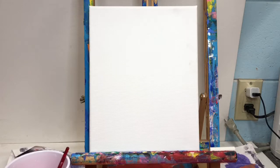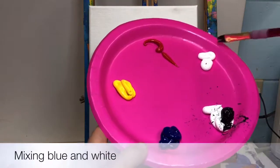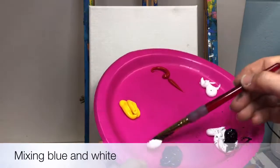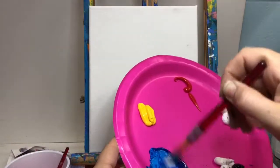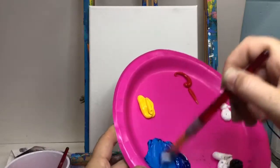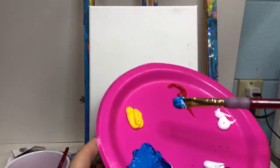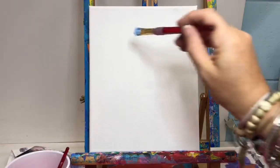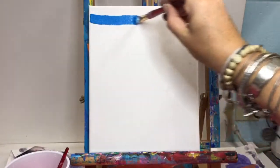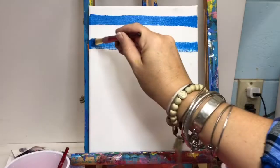We are going to start with blue and white. Make sure it's not black. You're going to pull some white over to your blue and mix it up. You don't want to use the darkest blue — we are going to use a lighter version of the blue. Once you get that mixed up, you're going to make stripes going left to right across your canvas, not top to bottom but left to right. Start at the top and use your brush to make the stripes.